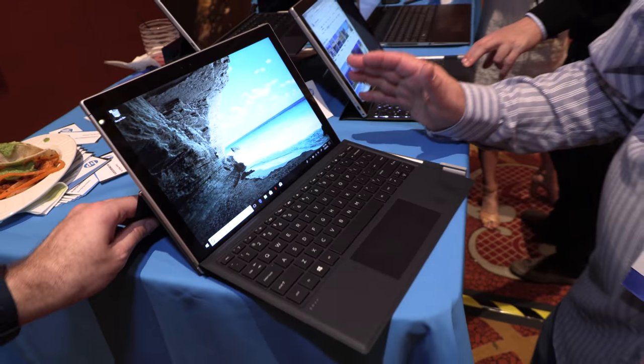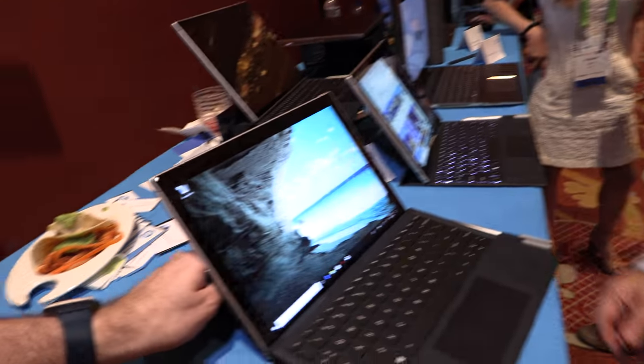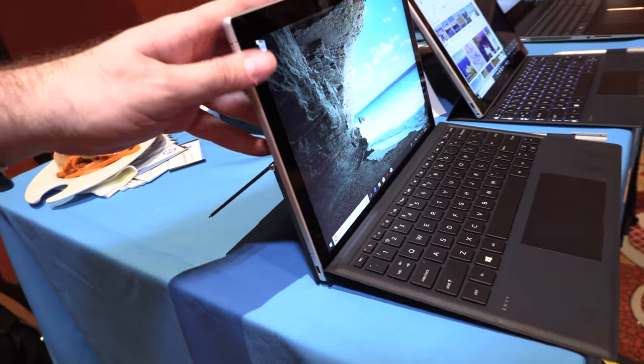It's going to be available this spring and we don't have pricing yet. This is the Snapdragon version, and there's also a slightly bigger Intel version right here.